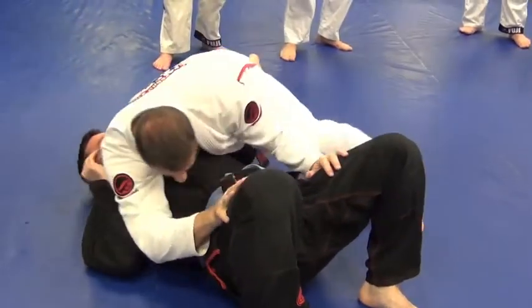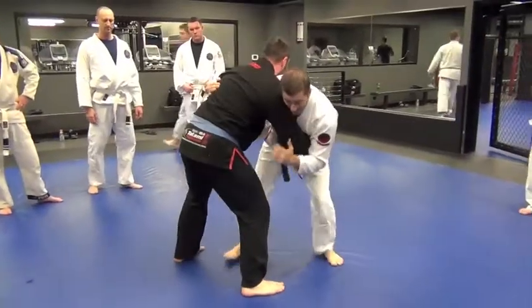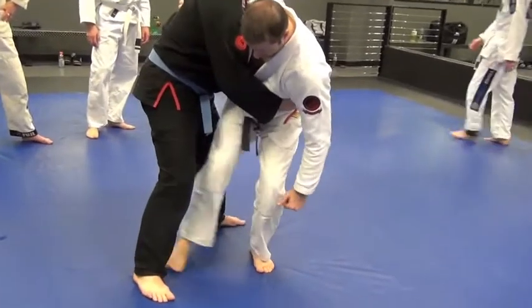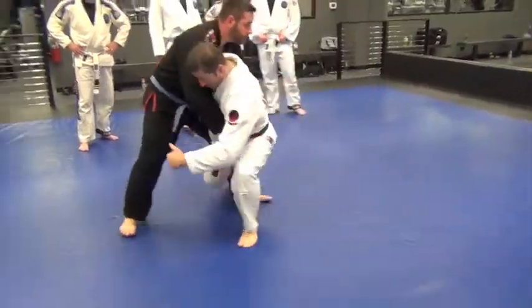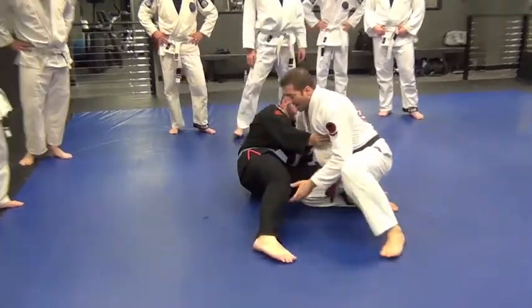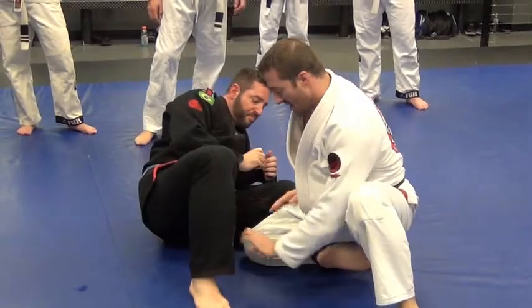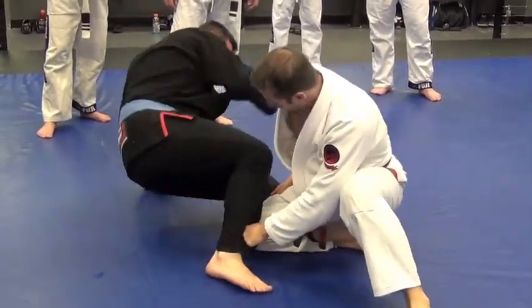Look at this. He takes a step back, I move in like this. See how my leg makes a circle? And what I'm doing is I'm sitting on his shin like this and I have him. Try to get away. I'm not going anywhere.